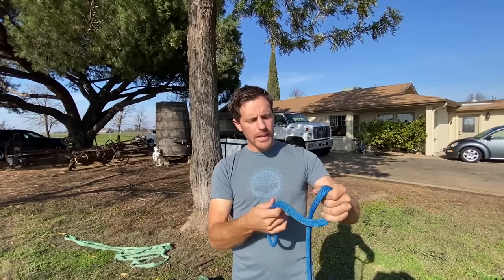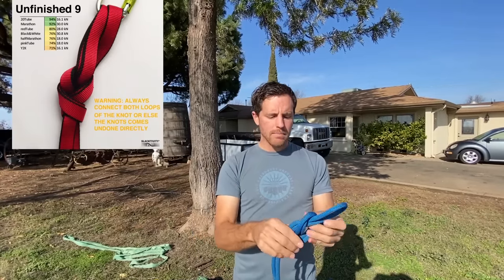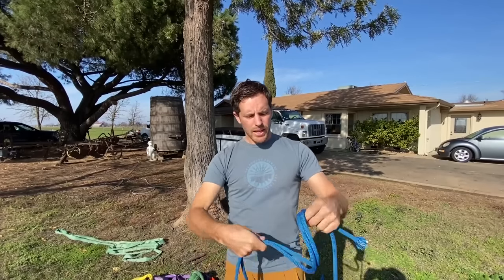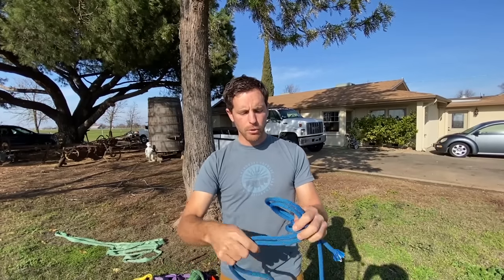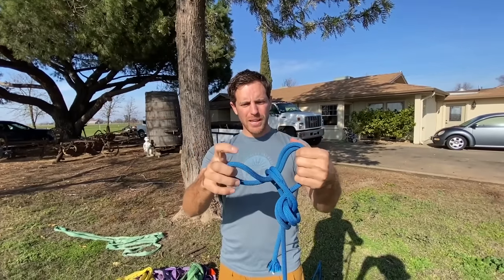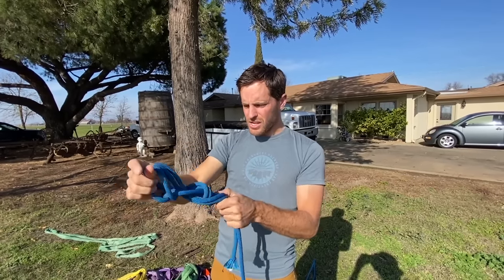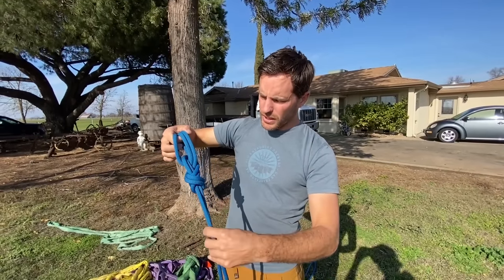We're going to go around and tie our figure nine. An unfinished figure nine is where you just can't quite commit to the knot. You go around once, you go around twice, and instead of going through, you put a bight or a loop through, and then bring it to the top so they match. You're basically doing a basket hitch around this part of the knot. And once you dress it all up, you have essentially what an unfinished nine is.